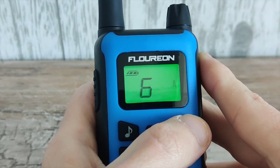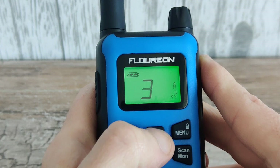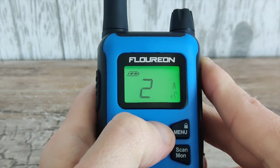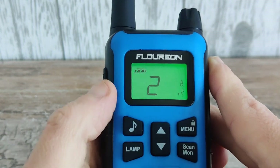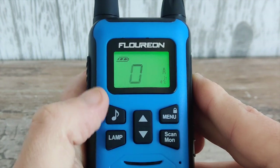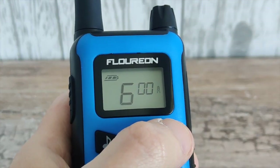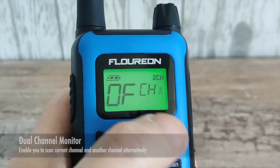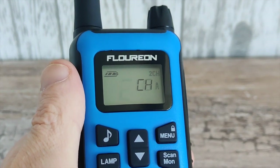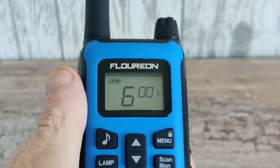Next up in the menu we have the VOX operation. With different sensitivity settings, it means you can operate the radio without pressing the PTT switch — just by speaking into the microphone, it will transmit at whatever sensitivity you've set. The last feature in the menu is the dual channel monitor, which enables you to scan a current channel and another channel alternately. That really is it for the menu system.